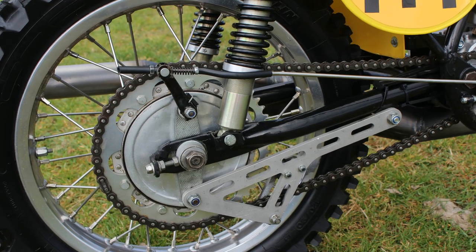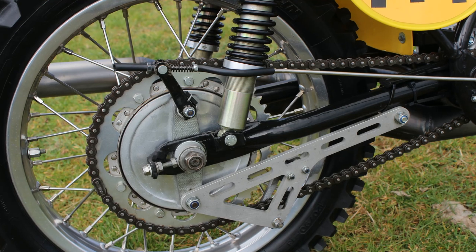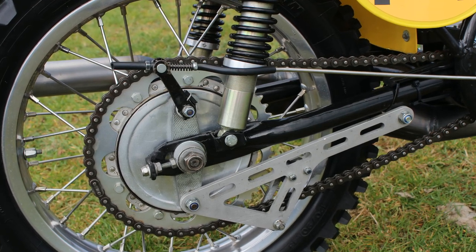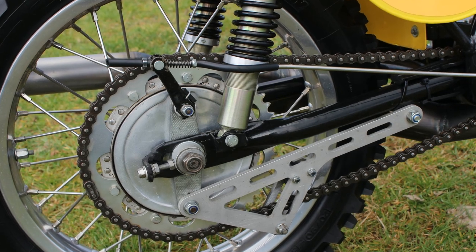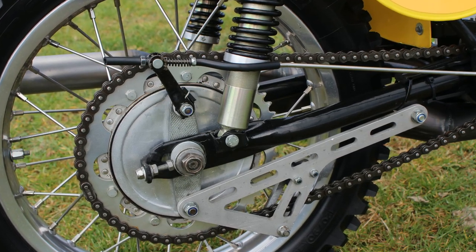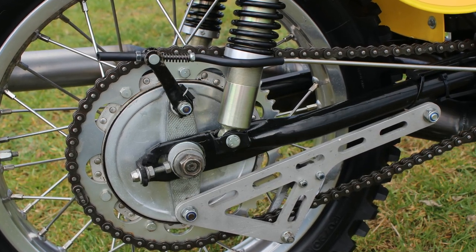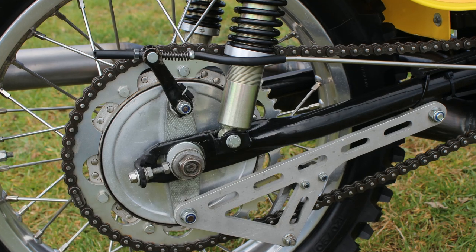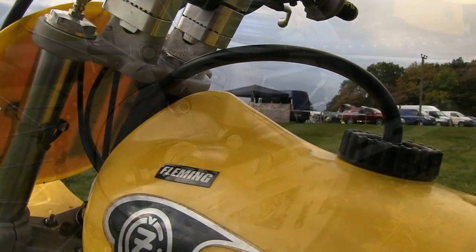A couple of other little mods on the rear brake included a brand new replacement brake rod to the stock '71 part, and a custom-made brake torque arm with its combined chain roller at the bottom, which was once again upgraded from the 1971 original.